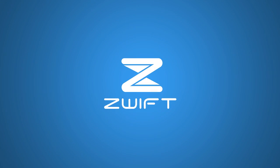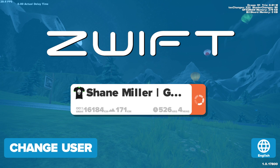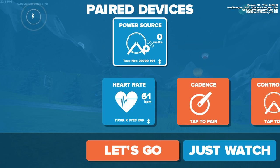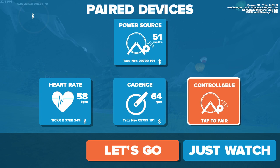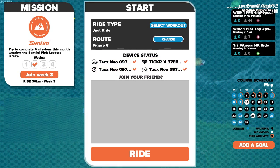Once installed, Zwift is just another app icon on your Apple TV. Once loaded, it saved my previous data. There are some diagnostics on this screen as well — they won't be there in the final, they're there for the beta period. Pairing devices is quite simple. All my Bluetooth devices show up straight away. I've selected the Neo for cadence and smart controller, and my Ticker heart rate strap. And let's go.